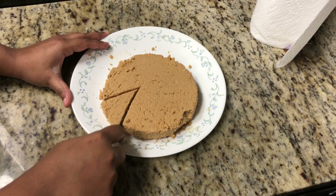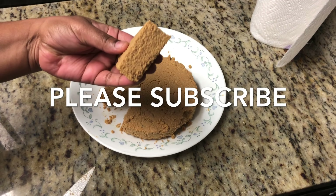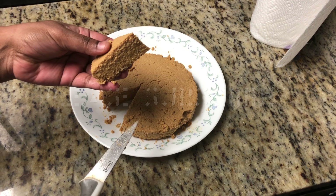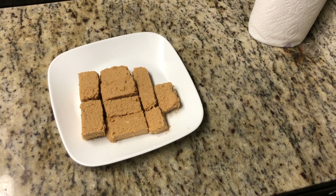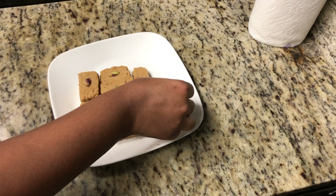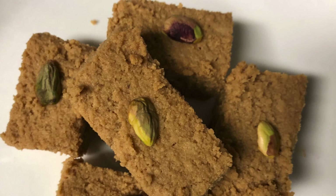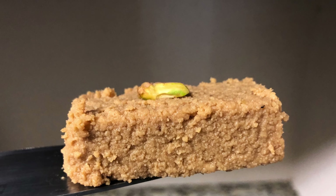Cut it into dessert shapes and serve. Our milk cake made with jaggery is perfectly done — you can see the texture is perfectly in the halwa-style milk cake you get from stores. I prefer the milk cake in a rectangular shape, and I am going to decorate with pistachios — or any nuts you have on hand. Our quick and healthy instant milk cake is ready to serve. Try this recipe at home, and if you like it, please subscribe to our channel and stay connected for future recipes. Thank you!